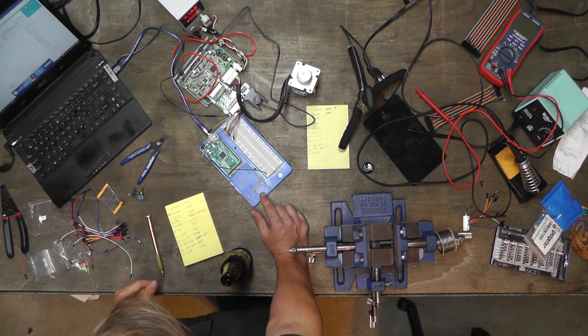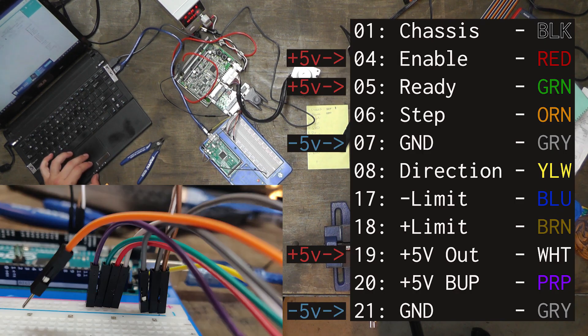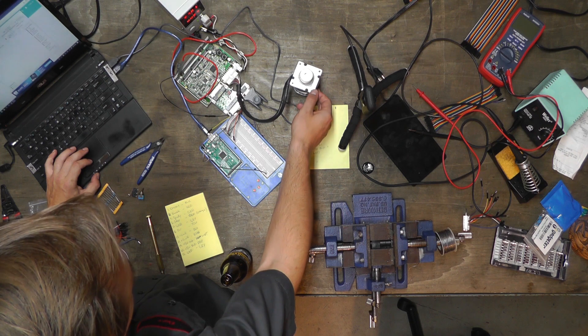Hey guys, Future Dane here. Past Dane is a little confused because he hasn't sent the step signal, but the motor is trying to turn anyway. What he doesn't know is that the software on the computer is already sending that signal. Also, because the motor isn't characterized yet, it just spazzes out instead of moving normally.